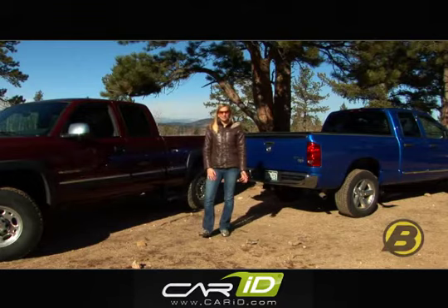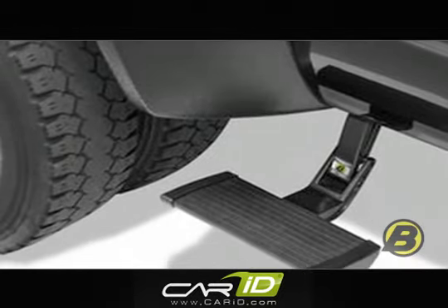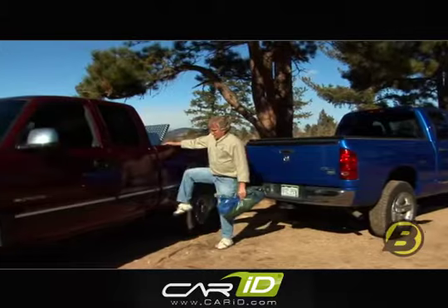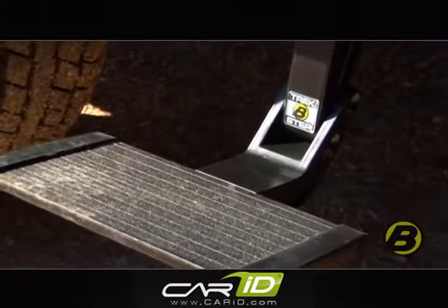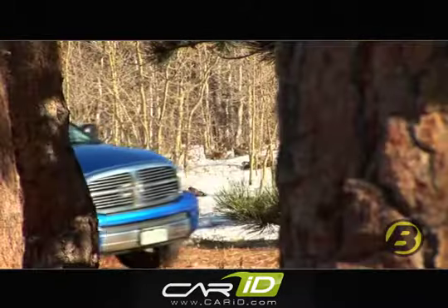We make side mounted truck steps for the driver side and the passenger side so that you can choose which side you want to put it on. The side mounted truck step is a very straightforward product — there's no wiring, no motors. It's very easy to install. It works great and it gives you a three year, 36,000 mile warranty. All in all, the side mounted truck step is a great product for everyday use.